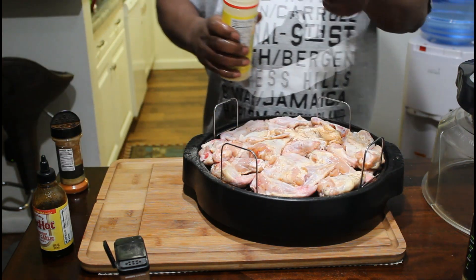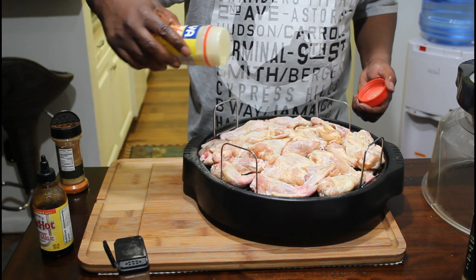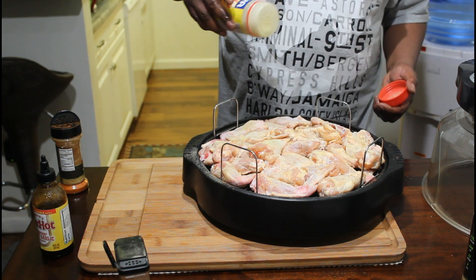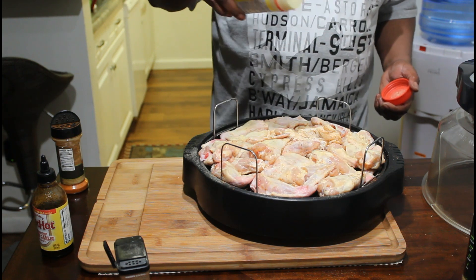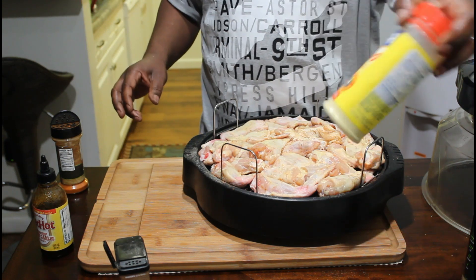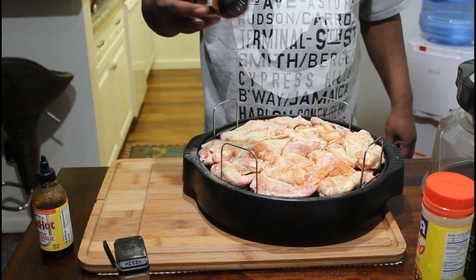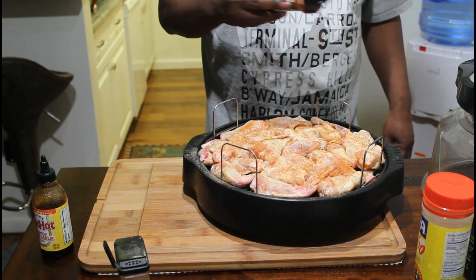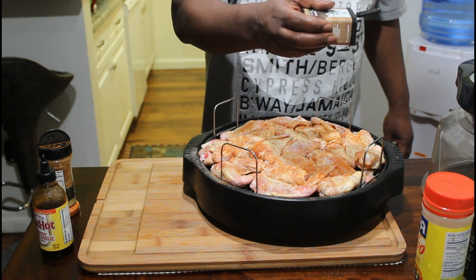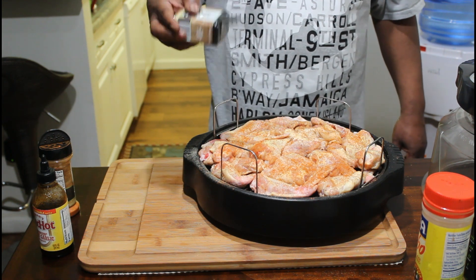I'm back — I just turned them, my phone was ringing. We'll go with a teaspoon of adobo on this side rather than a tablespoon, to be on the safe side, because it does have some salt in it. Then cayenne pepper — we want it spicy. Black pepper. If you don't want yours too spicy, then just reduce it — at your discretion.